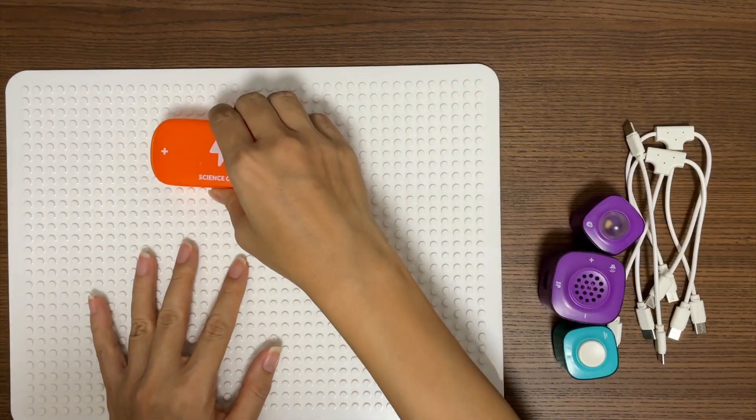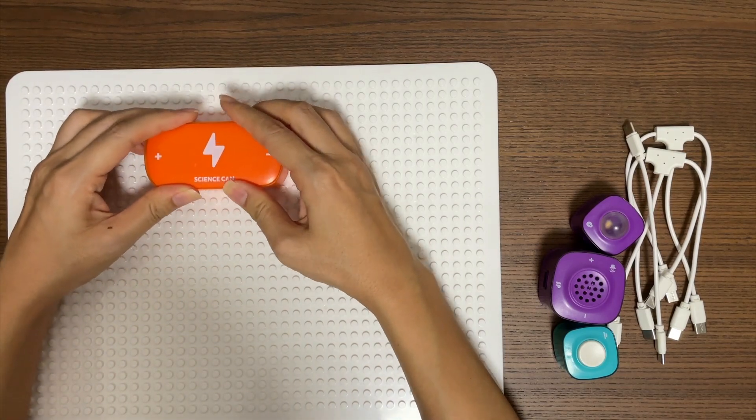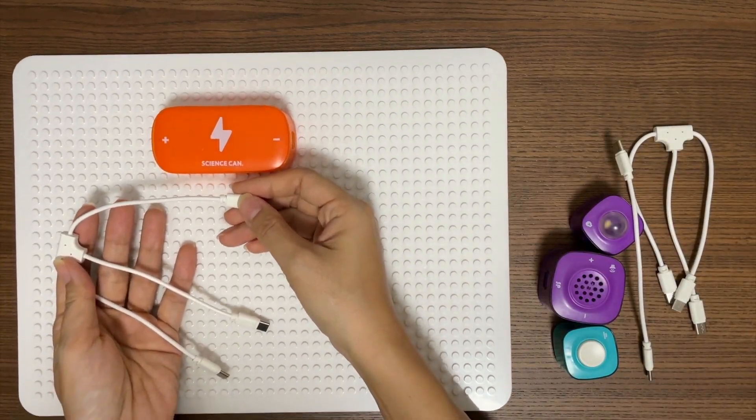First, let's put the power module on the board. Connect the power module to the light and the horn.